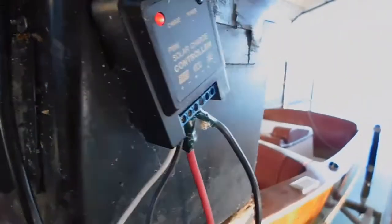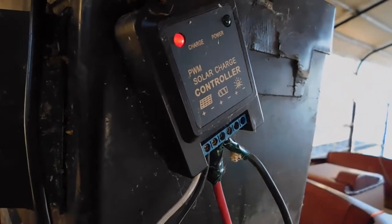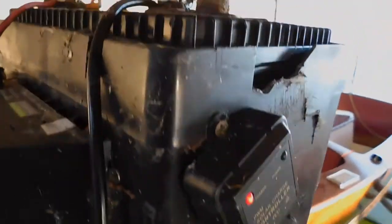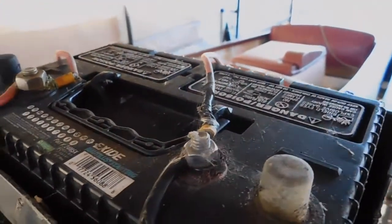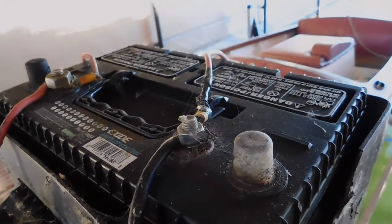Next, we have the 6-volt charge controller, which is much simpler — and I was happy to find it. As I said, that one is hooked up to the boat batteries. Last but not least, we have a close-up of our energy storage, which is just a typical car battery.